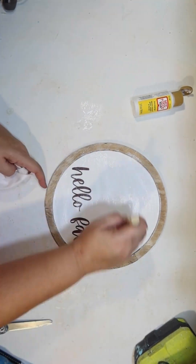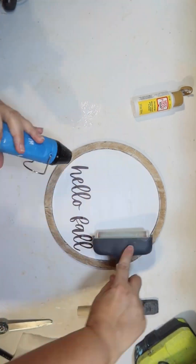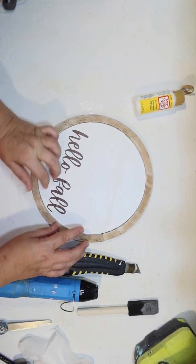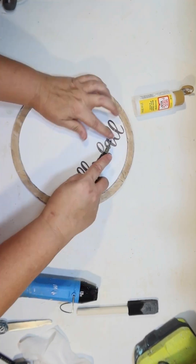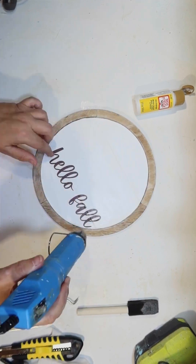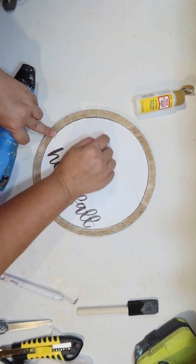It just says 'Hello Fall' in dark brown. I Mod Podge it on there and also Mod Podge on top to seal it. It does have little ridges from the different boards, so I just use a razor blade and cut those. It still looks kind of like a palette board sign with the word 'Hello Fall' on it.